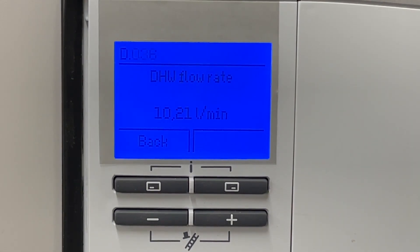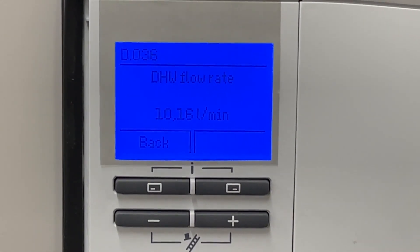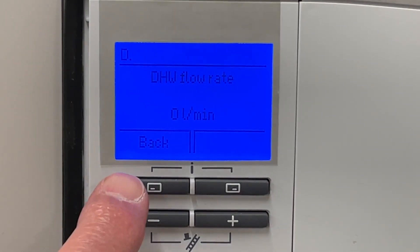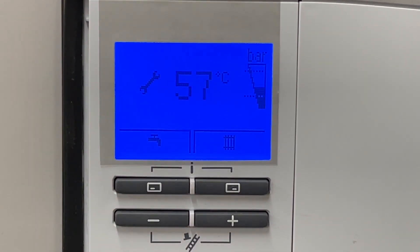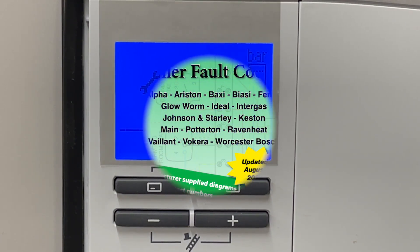And then when we turn the tap off, it all drops back to nothing. So if we just press the back button, we'll go back to the beginning. Installer level takes us back to standby mode. And that's how we use the diagnostic level for the aqua sensor.